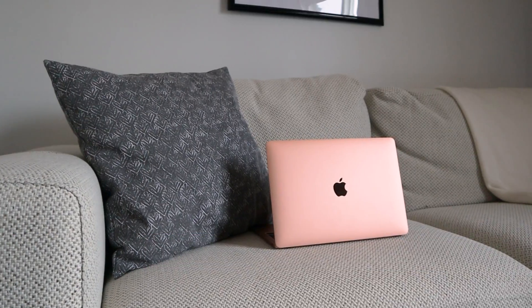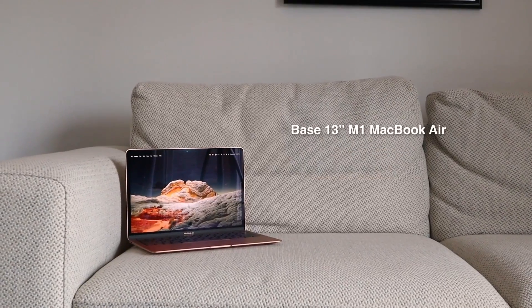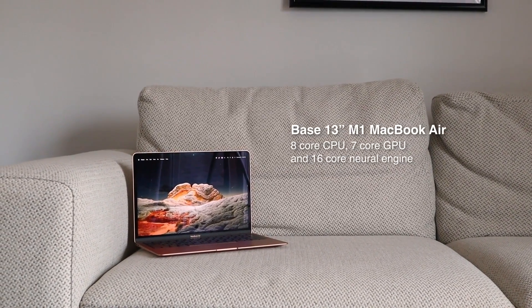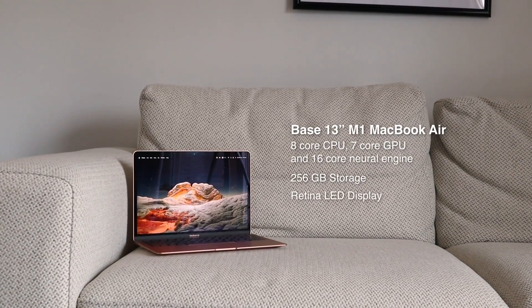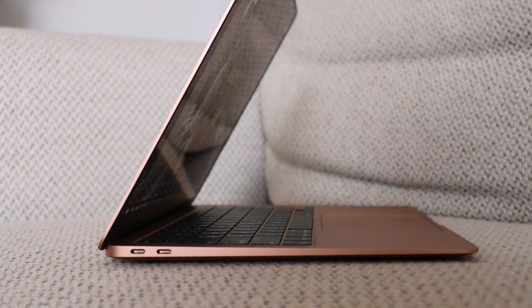As for specs, I have the 13-inch MacBook Air in the color gold with the M1 chip. It has an 8-core CPU and 7-core GPU, 256 gigabytes of storage, a Retina LED backlit display with True Tone technology, two Thunderbolt/USB Type-C ports, and a headphone jack.